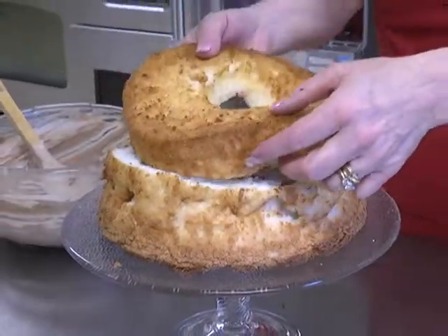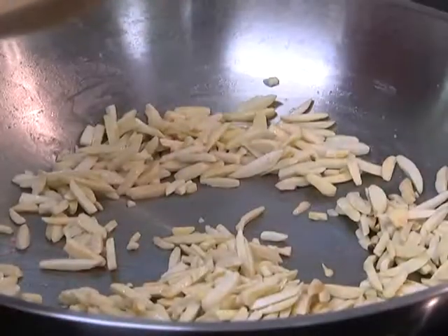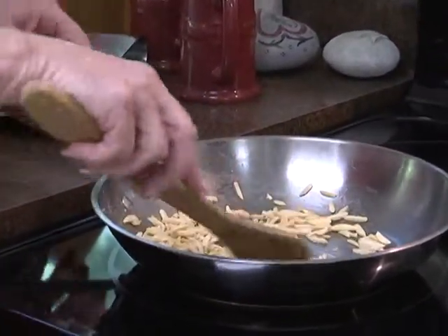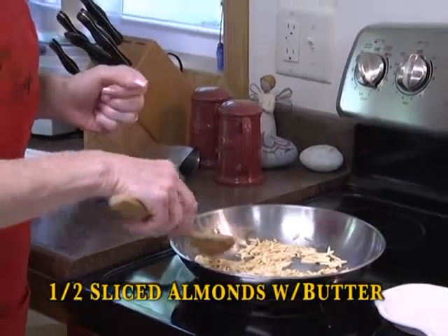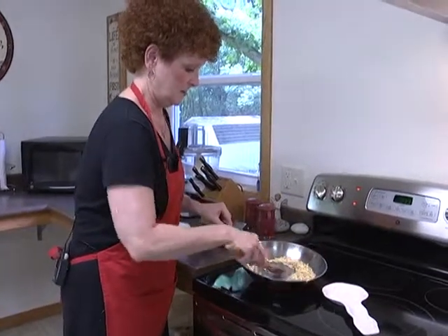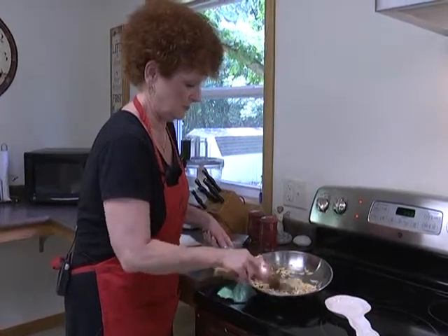Now we have to figure out where we had the other piece so it's going to be somewhat even. To top the cake, we're going to put slivered almonds that I've sautéed in just a little bit of butter. Some people just put them in the pan because there's enough oil in the almonds, but I add a little butter. I've had these on for about 15 minutes — you have to watch carefully because all of a sudden they look white and then before you know it you've got burnt almonds. Just keep stirring them until they start to get lightly browned and crunchy.